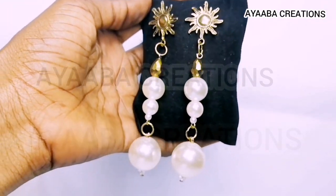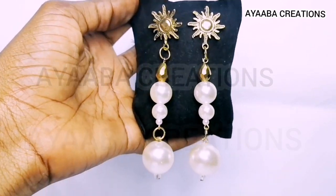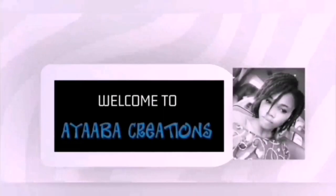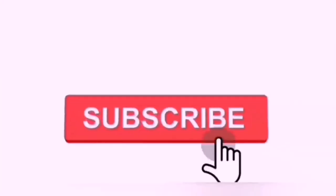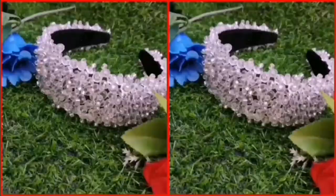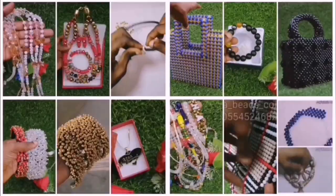Hello guys, welcome back! Today we are going to learn how to make these beautiful earrings. On this channel we learn how to make simple bead crafts. Don't forget to subscribe if you are new here.